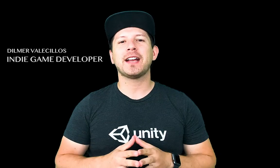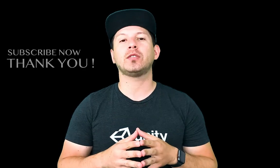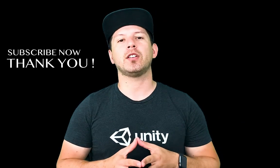Hey guys, it's Gwensi Dilra again and welcome back to my channel. Thank you again for joining. I really appreciate your time. If you haven't subscribed to the channel, please do so by clicking the button below and hitting subscribe, because it's really going to help me bring you a lot more content.